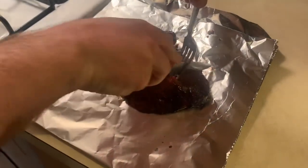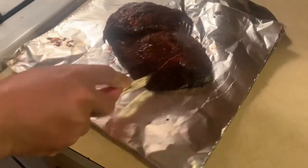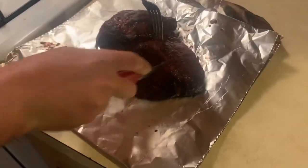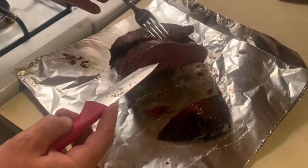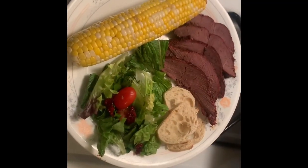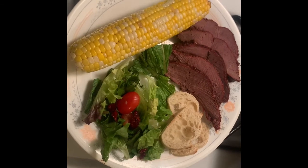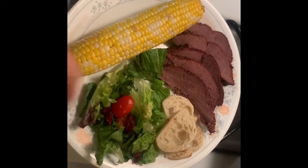The emu is done. We're going to go ahead and cut into it and see how it looks. That looks just about perfect. Go ahead and slice that up and eat it with some sides. The brisket's all done — got it plated up here, sliced nice and thin with some smoked corn, a side salad, and some sliced bread.